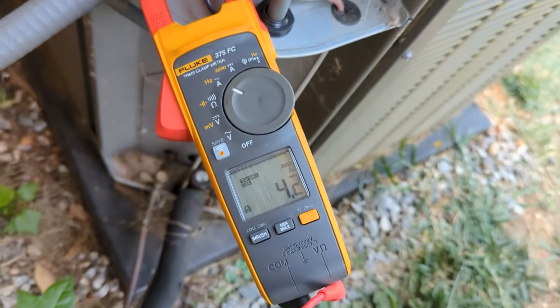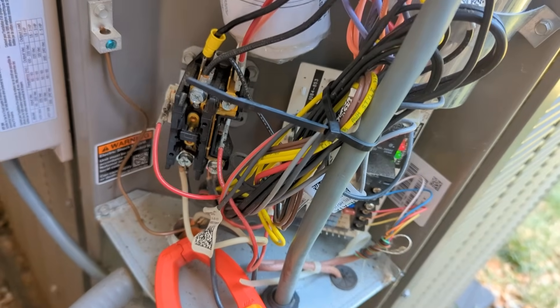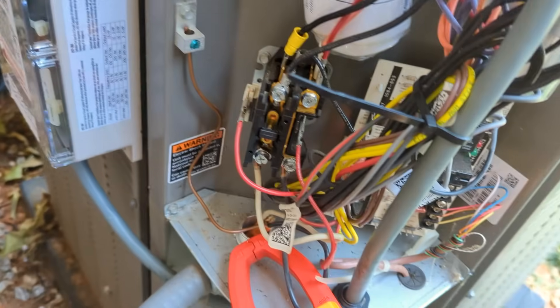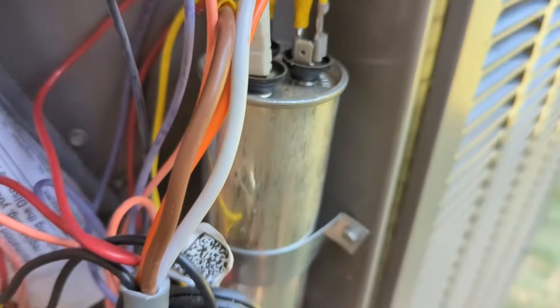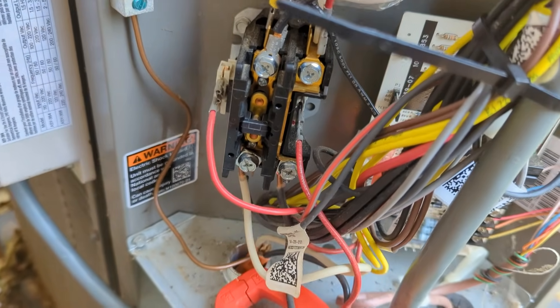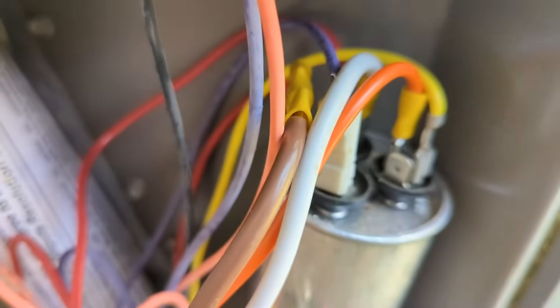I mounted the Micro Air to the three-ton condensing unit and hooked up the four wires. Two of them get hooked to the capacitor, then one gets spliced in on the compressor wire, and then the black wire gets put on the compressor contactor. So one goes to HERM, one goes to common on the capacitor.